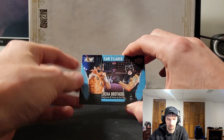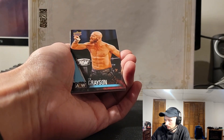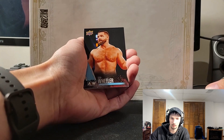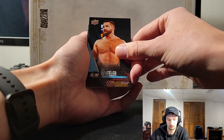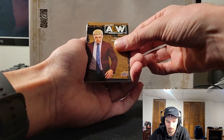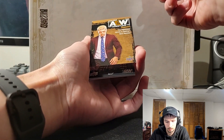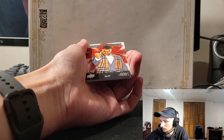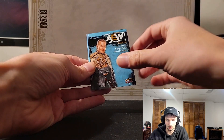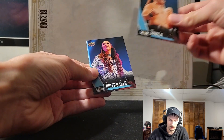Tag team Lucha Brothers — their match against... one of the pay-per-views a couple months ago, amazing match inside the cage. Stu Grayson, Cash Wheeler. Another magazine — Cody Rhodes, not numbered. The nightmare family's adding a new member. MJF, Chris Jericho on the magazine, Joey Janela, and the second base Britt Baker.